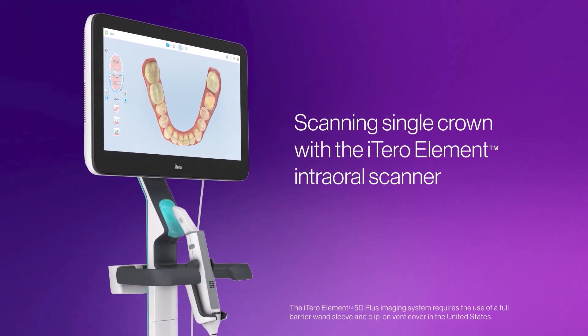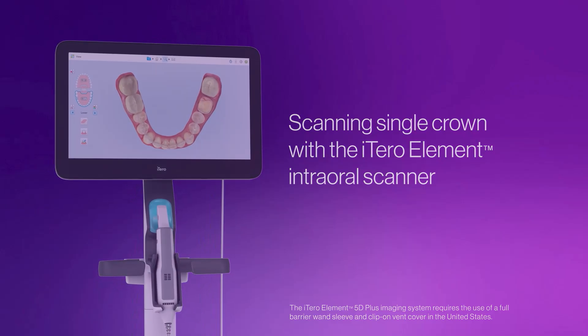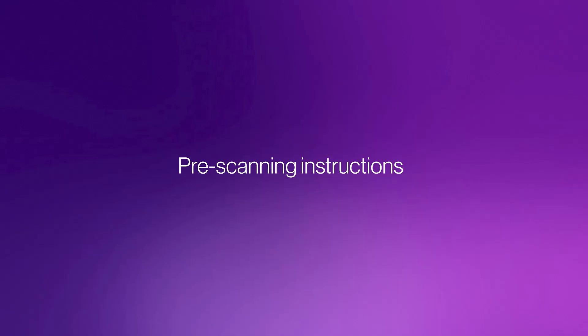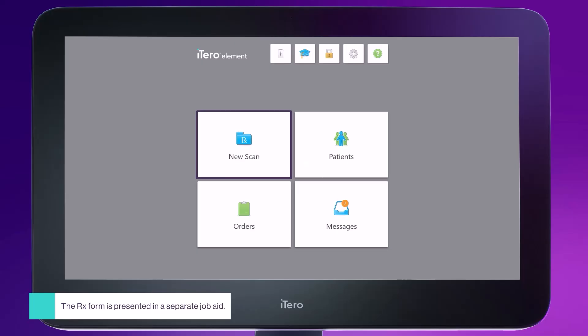Welcome to the scanning single-crown video with iTero Element intraoral scanner. This video provides an overview of pre-scanning instructions. Once you have filled in the Rx and chosen restorative settings, you're ready to start scanning.